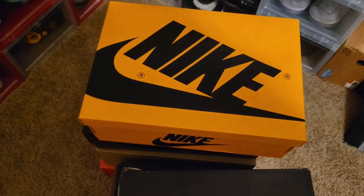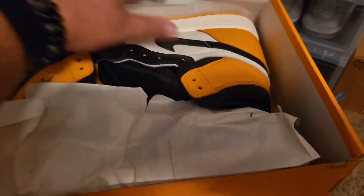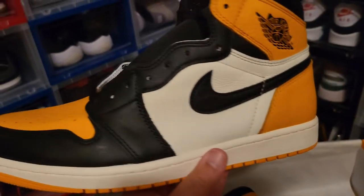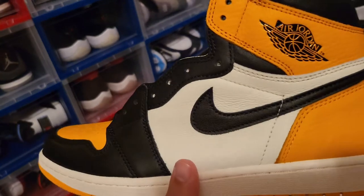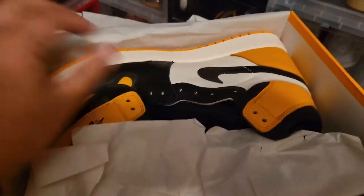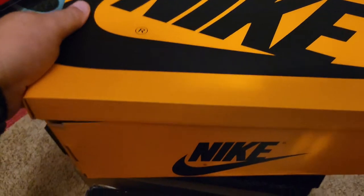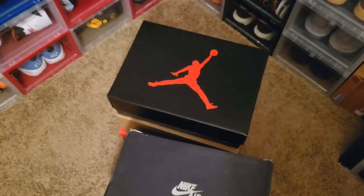You guys already know what's in this box. This is the new Taxi baby. This was another double-up — had to double up on these guys. The materials are fire. You guys that are watching already know about the Taxi, they just dropped. If this shoe would have dropped last year or in 2020, these would be almost impossible to get. I'm thankful that resellers aren't buying and reselling like they used to — they're allowing people that like shoes to actually cop them.